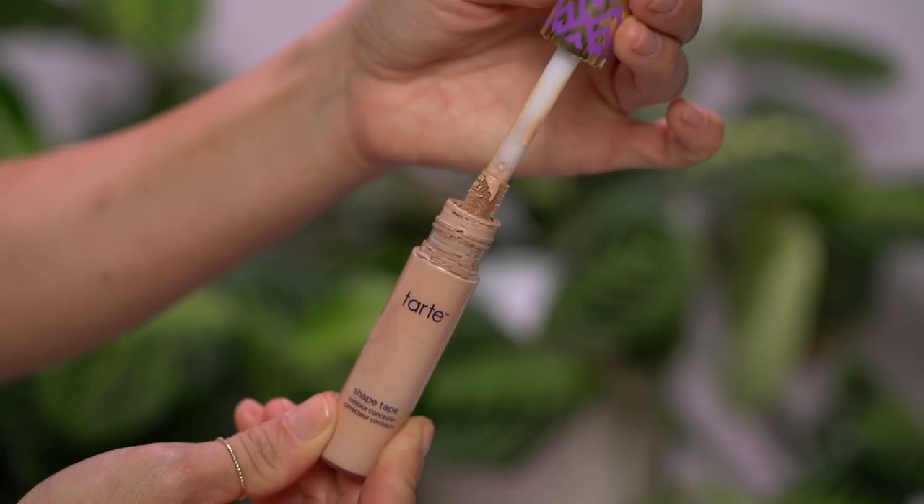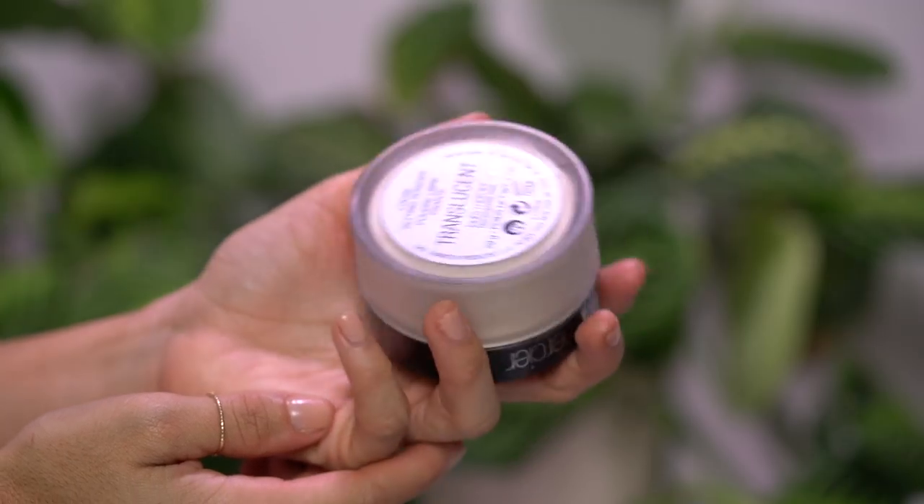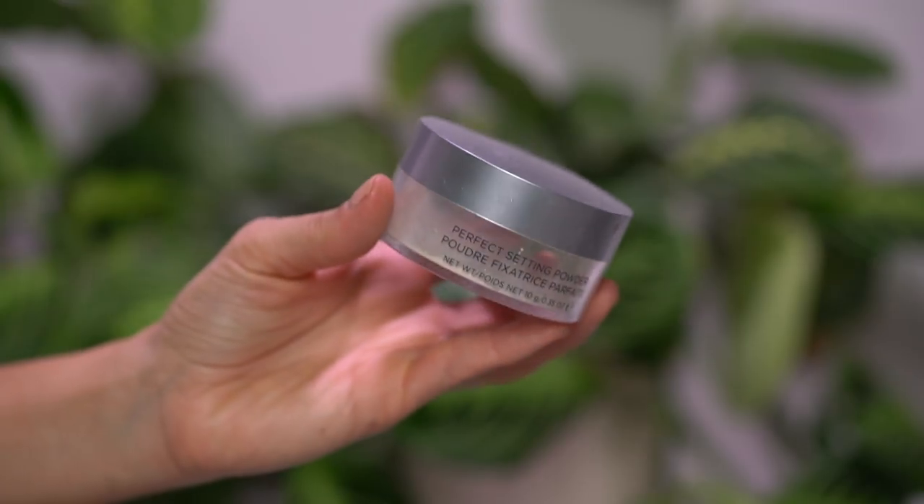Now I'm taking Tarte's Shape Tape in shade Light Medium, and I'm only going to apply it to this inner corner to further brighten up the eyes. And then as I blend it out, I'm going to apply it elsewhere. And to set my areas that crease up a lot — like underneath the eyes and around the nose — I'm going to be using the Laura Mercier Secret Camouflage. I'm going to use that same damp beauty blender to just press it into those areas. And then on the rest of the face, I'm going to use the Cover FX powder to just press that into the rest of the skin. Just mushing that powder into the poof really good, and then press and roll onto the skin.